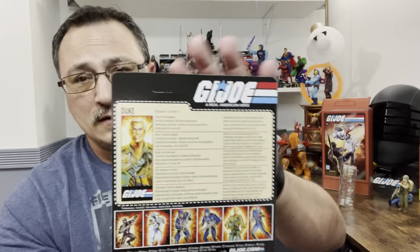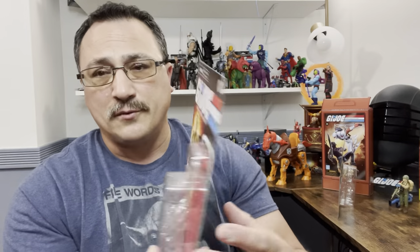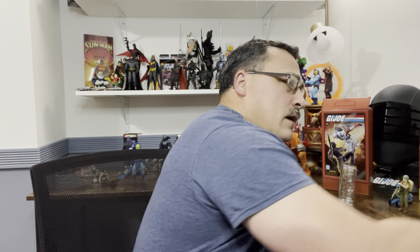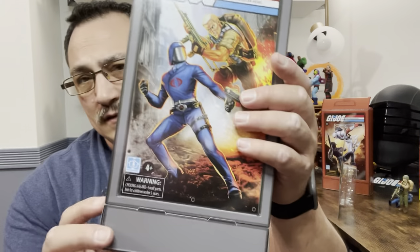If you're going to hang it or you're an inbox collector, it has plastic on the inside to hold them in place. I do like all that. On the bottom of the box, that's where the extra accessories are, and this thing really does come with a bunch of accessories.